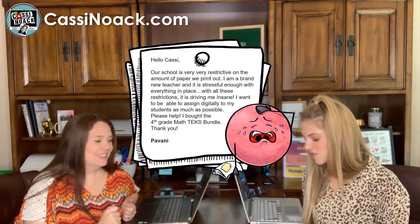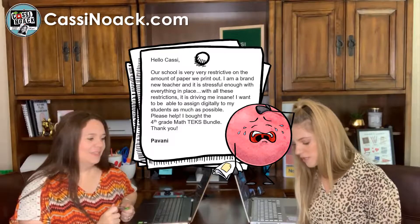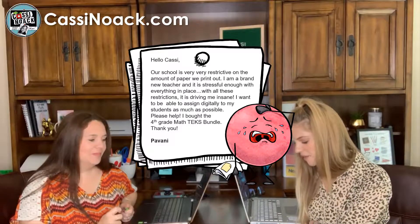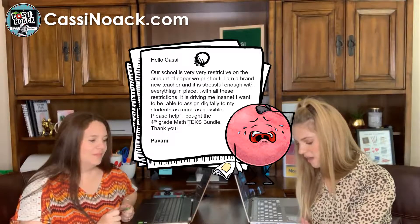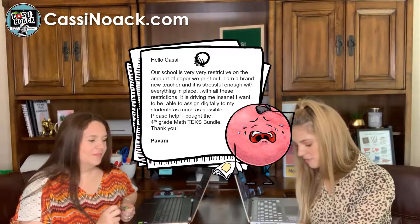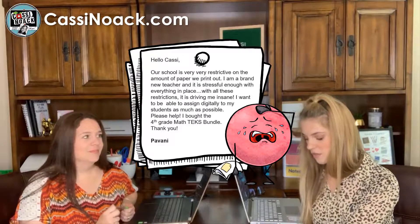This email is a frantic cry for help — you might be feeling the same way. It says: 'Hello Cassie, our school is very, very restrictive on the amount of paper we print out. I'm a brand new teacher and it is stressful enough with everything in place. With all these restrictions it is driving me insane. I want to be able to assign digitally to my students as much as possible. Please help! I bought the fourth grade math TEKS bundle.'